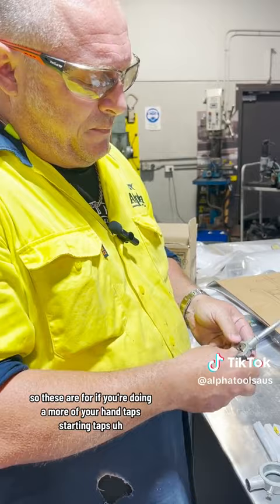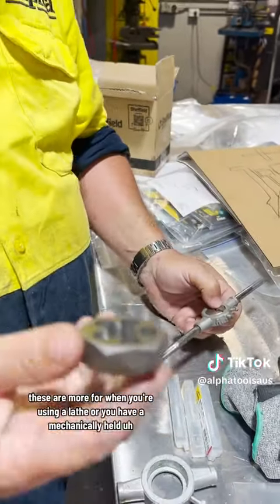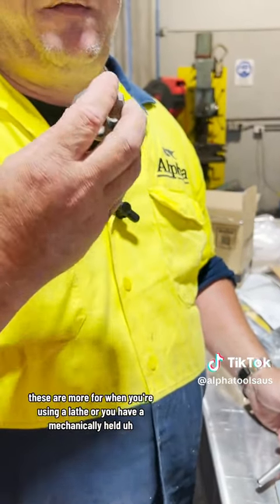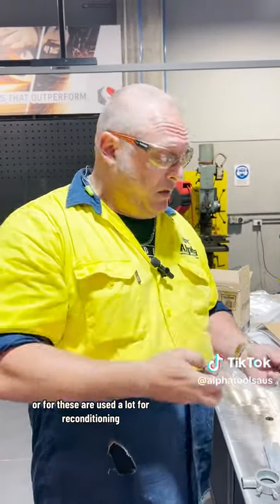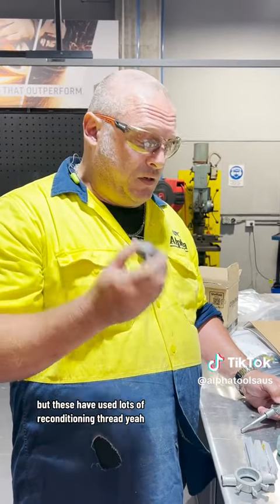So these are for if you're doing more of your hand taps, starting taps. These are more for when you're using a lathe or you have a mechanically held vicing positioning thing. These are used a lot for reconditioning. You can use these as well, but these are used a lot for reconditioning thread.